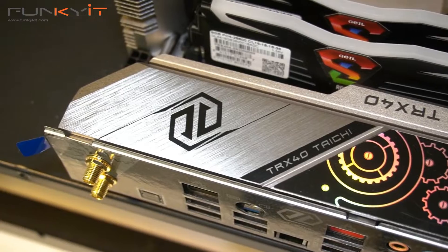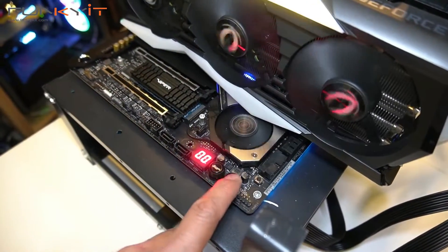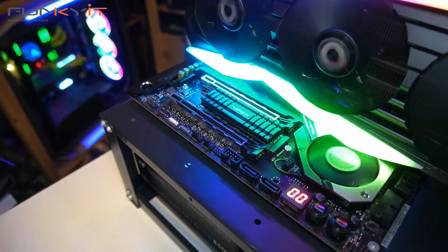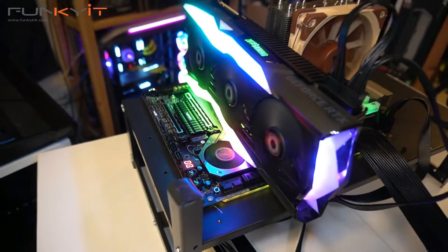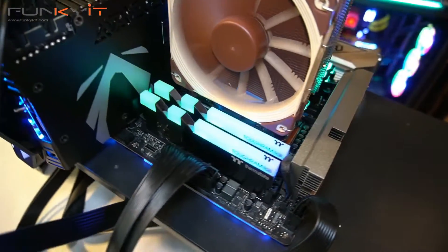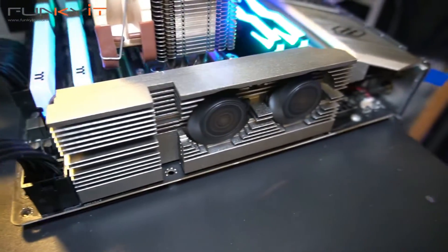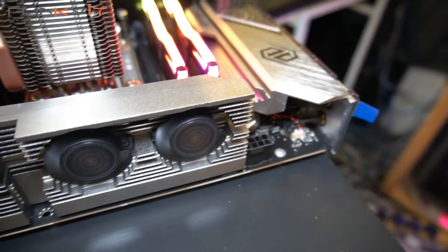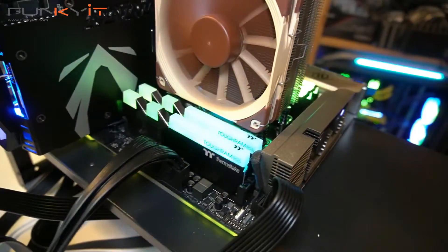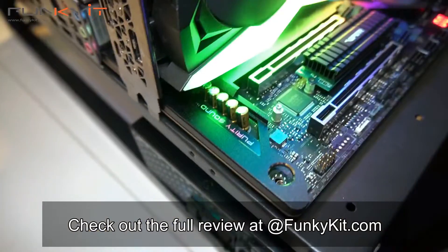If you're an enthusiast looking to buy an AMD Ryzen Threadripper 3000 series processor, then the ASRock TRX40 Taichi motherboard is the perfect match — there's really no better motherboard to pair it with. It's packed with great features and offers excellent performance at a price that's more than justified. You can buy it on Amazon for around $599. At this price it's a heavy investment, but I think it's totally worth it. Check out the full review at www.funkakit.com.